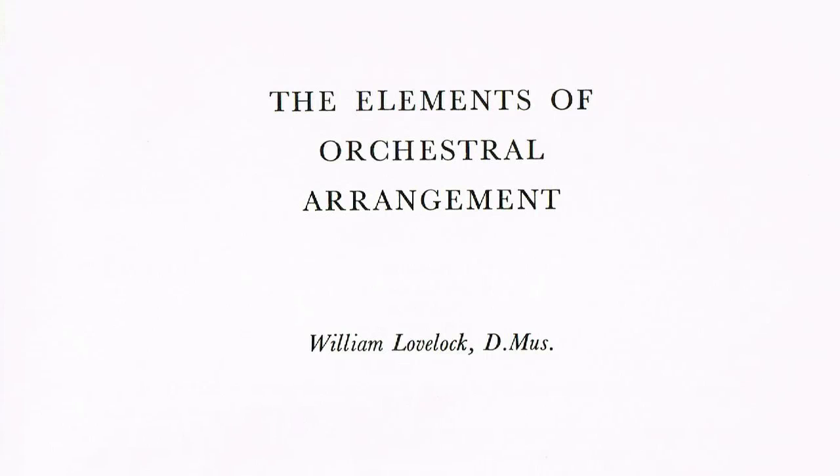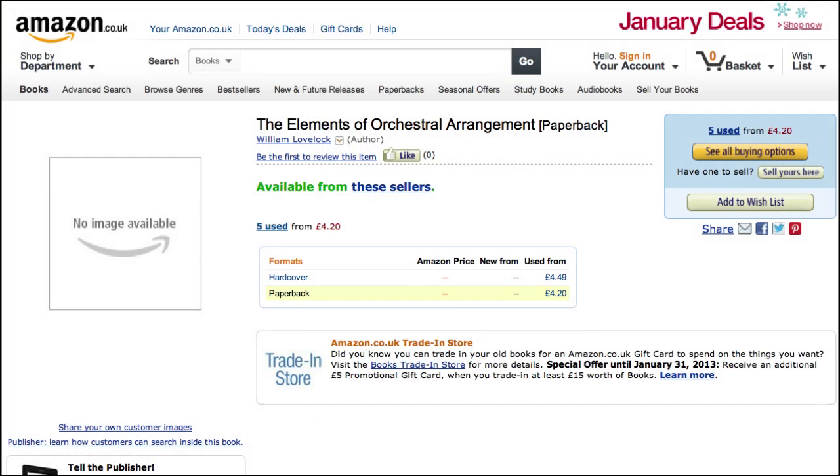The best way to get a sense of what's in a book is to hear a sample, and that's just what I plan to do — read a page or two for you now, so you know whether it's worth tracking the book down yourself. The first book we're going to cover is the fairly rare but not unavailable book, The Elements of Orchestral Arrangement by William Lovelock, published in 1969 by G. Bell and Sons. There are a few copies of this remarkable book out there on sites like Amazon and Biblio, and possibly in your public library or university.